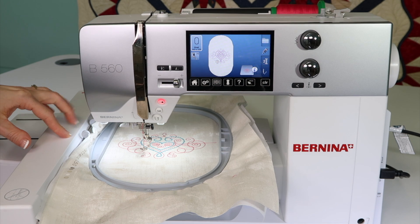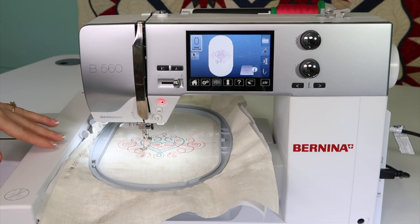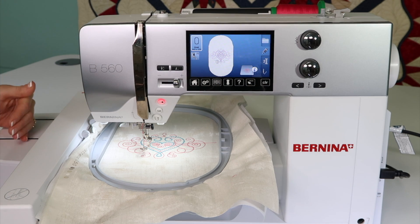There are two times — well, actually three — that I need this embroidery arm to move in a certain direction. Let's talk about parking the embroidery arm for getting your unit back in your box. If you like to store it in there, it has a special place.